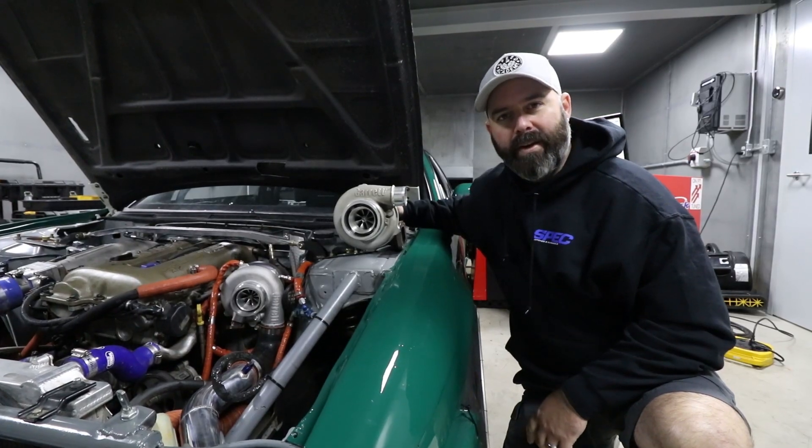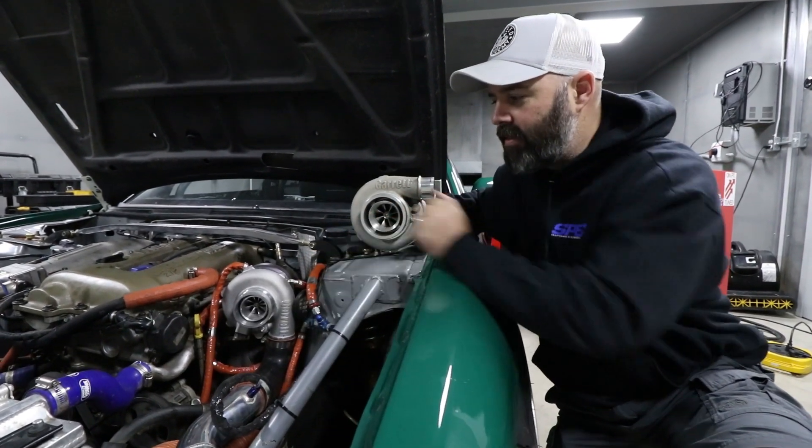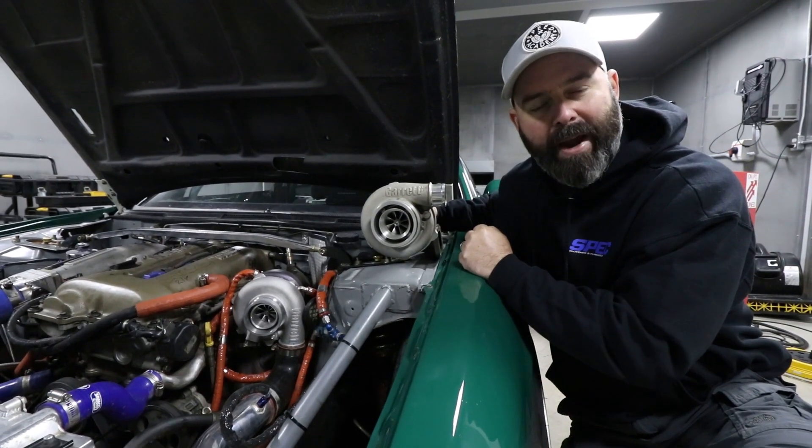Back at On Point Dyno — Sacha has swapped off the GTX 3071R and swapped in the G25 550. It's time to do some dyno pulls and see how these two compare.